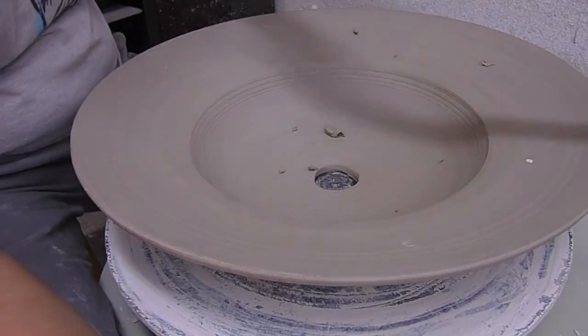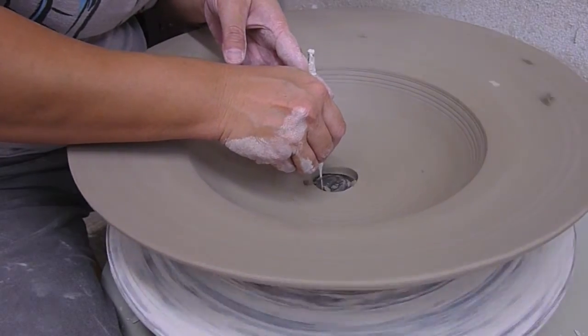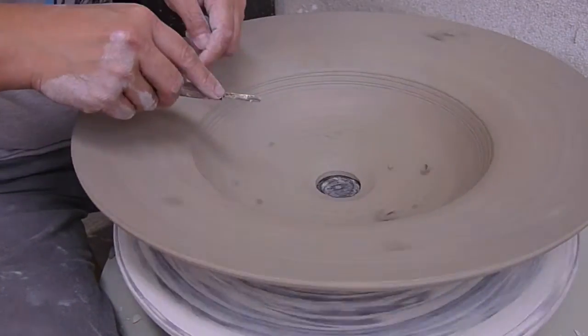I'm just going to check the measurement here a little bit, and then I'm going to do a cut with my needle tool. Then I'm going to use my trimming tool to do a 45-degree cut so that the contraption will sit in properly.